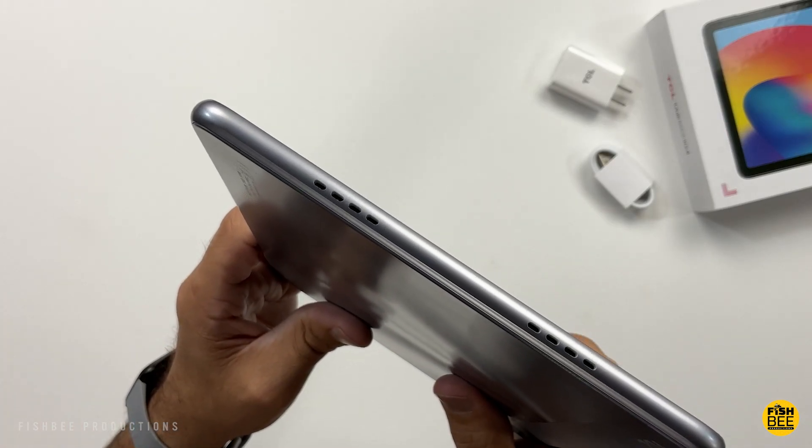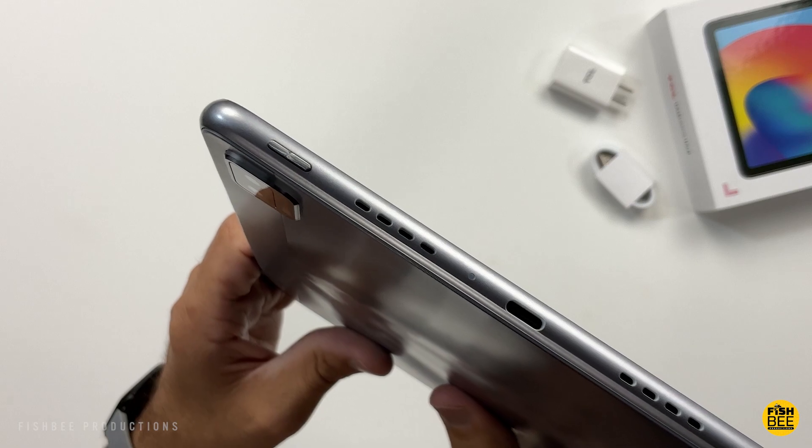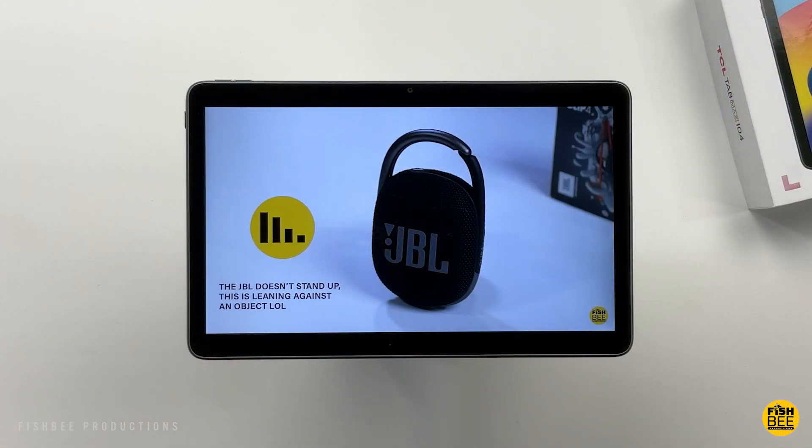It sort of looks like you've got two speakers on each side of the tablet, but you can tell when playing it there's just one on each side. Let me give you a quick sample, just to give you an idea of what they sound like.